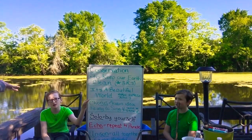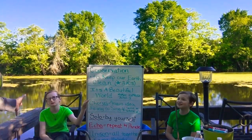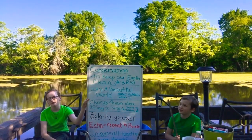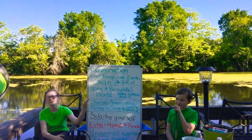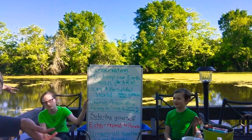Conservation. [echo: Conservation.] To keep our earth clean. [echo: To keep our earth clean.] Conservation. [echo: Conservation.] And that's an easy way to remember the definition.